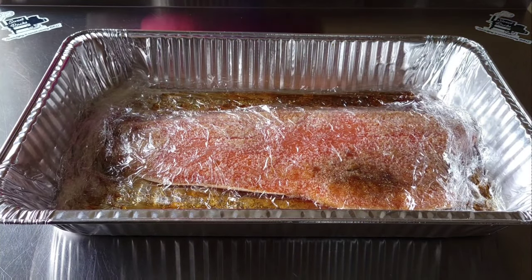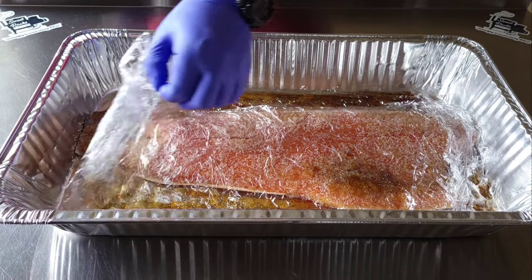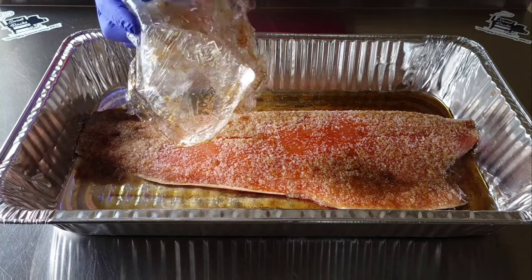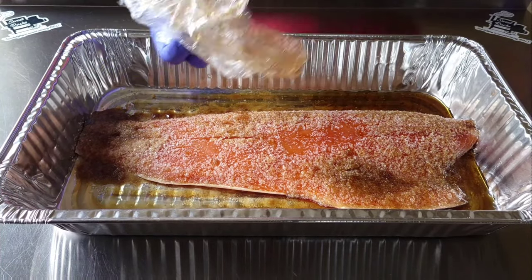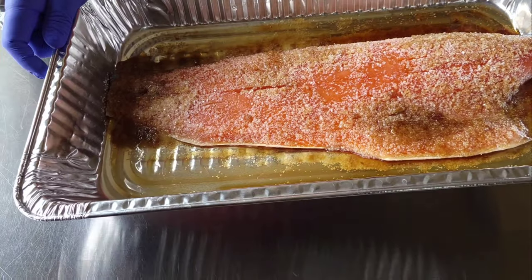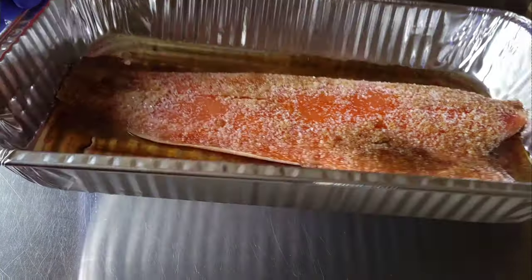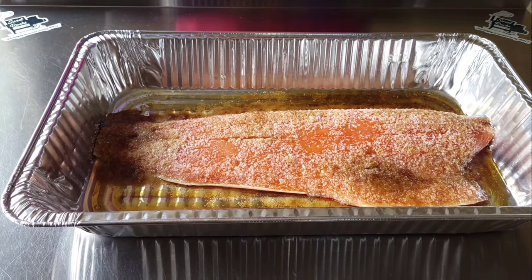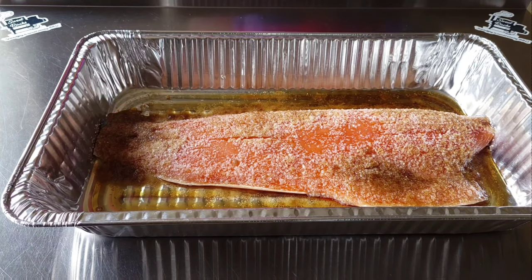Here's our salmon after two hours of being refrigerated — pulled the saran wrap off. You can see there's a lot of moisture that's been pulled out already. So what we're going to do is take this out, get it rinsed off really good, and then let it sit back in the refrigerator so it can develop the pellicle, and then we'll move on to the next step.